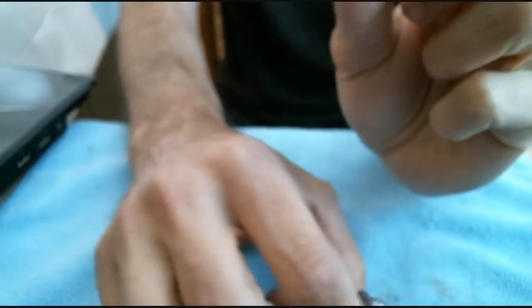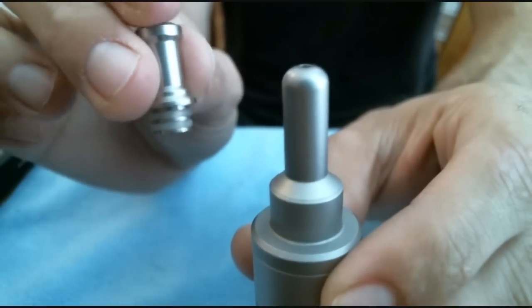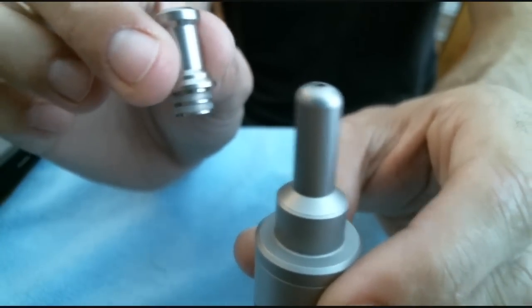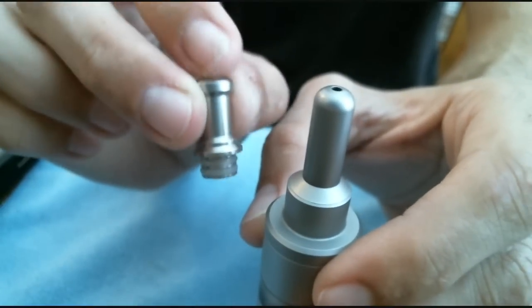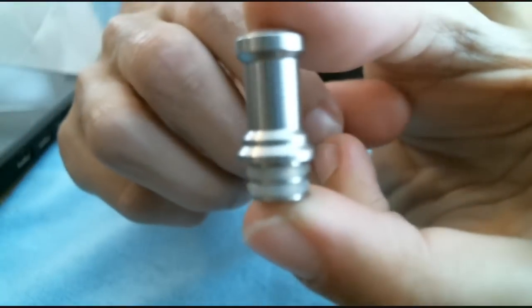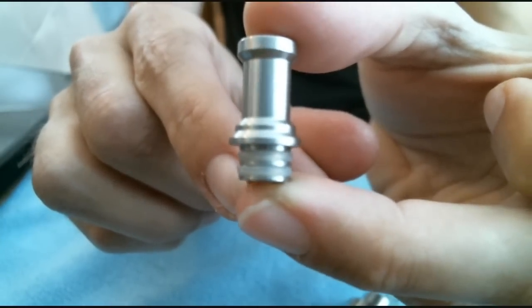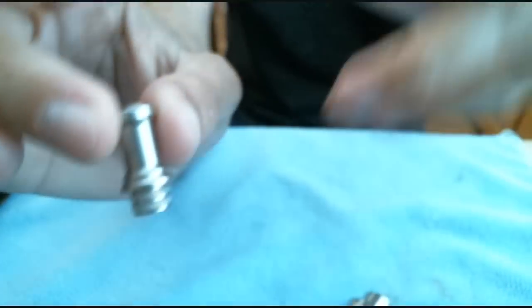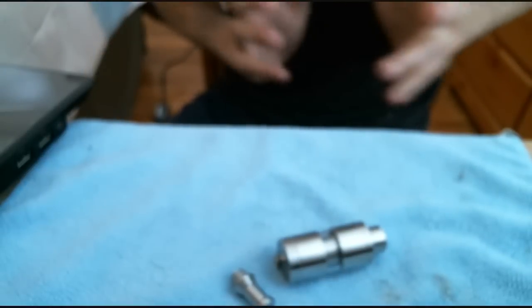Obviously, the drip tip — they have changed the drip tip. So instead of having the old K-Fun style drip tip, the drip tip on the new versions of the K-Fun will all look like this. Personally, I love it — I love the look of it. It's got some ridges; it's a double O-ring. Very, very comfortable drip tip. So that's the changes on the new K-Funs that are out there.